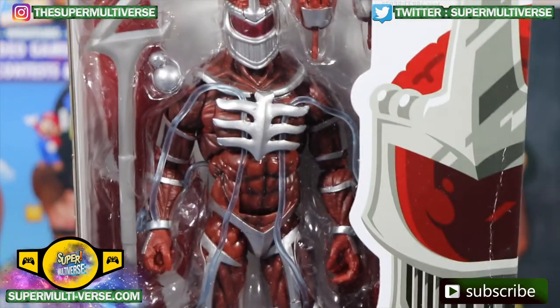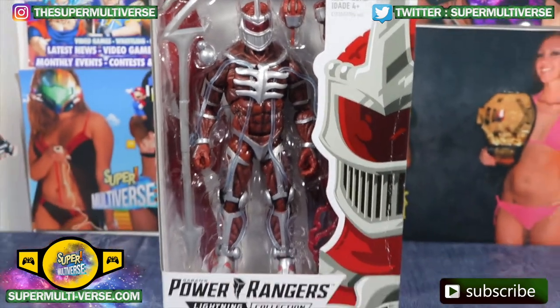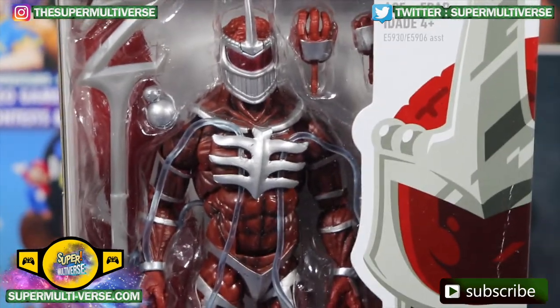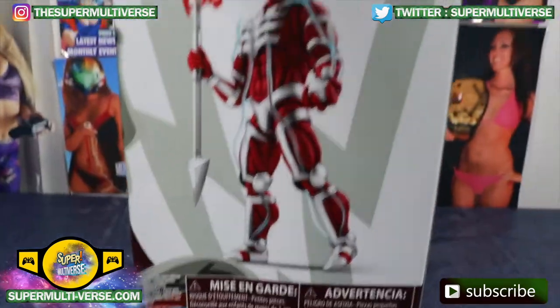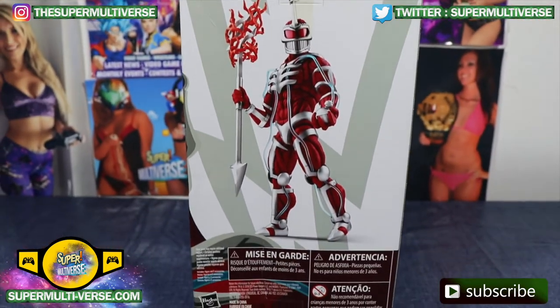Take a look at what a phenomenal action figure this is. So much detail, and we're going to let it out of his packaging so it can breathe. Let's take a look at the back of the box and the side. And here he is in all his evil glory — Lord Zedd. Let's unbox him.